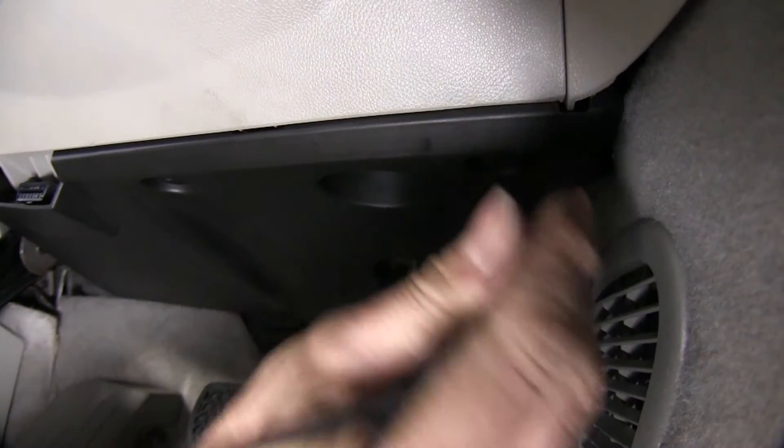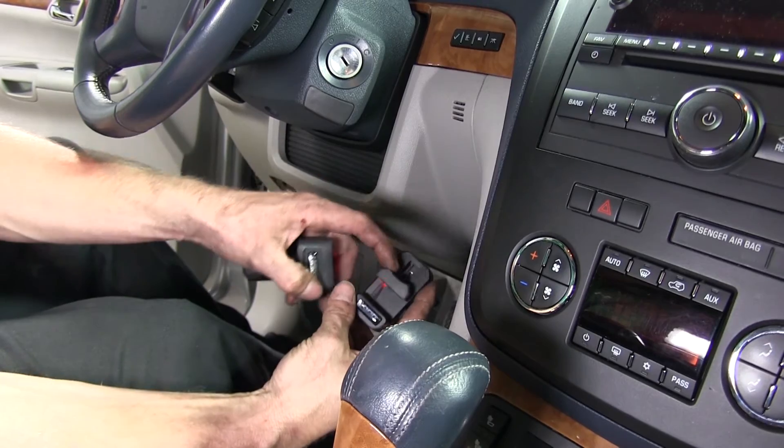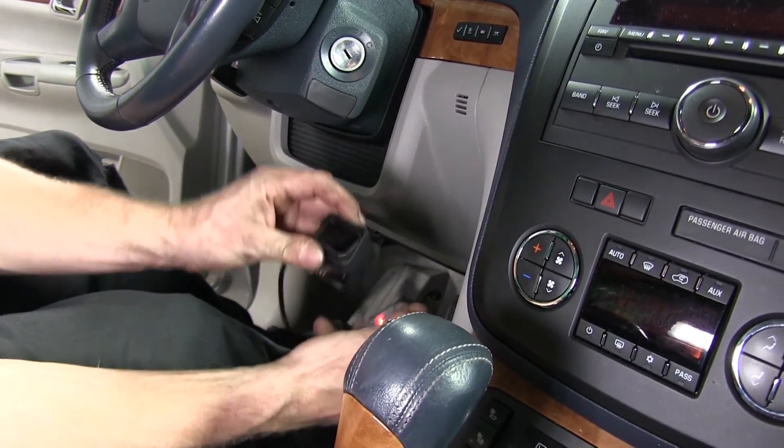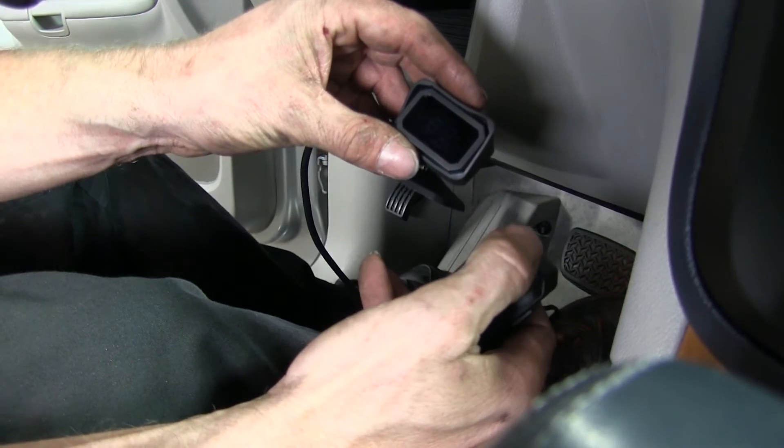At this point we need to decide where we're going to mount our display and our hand control. On this install the customer is going to install it himself, but with everything hooked up we can still see how it works and show you a couple of suggested locations.